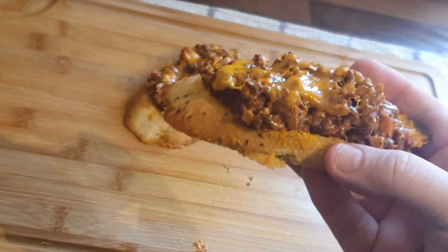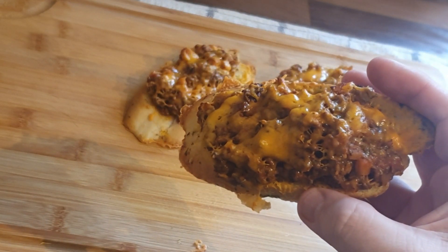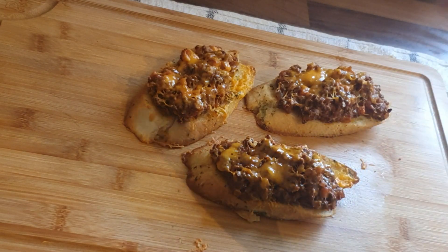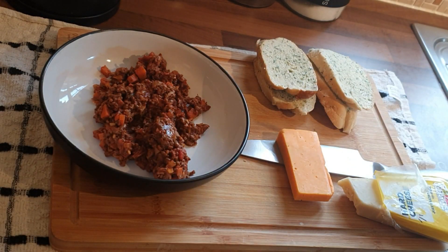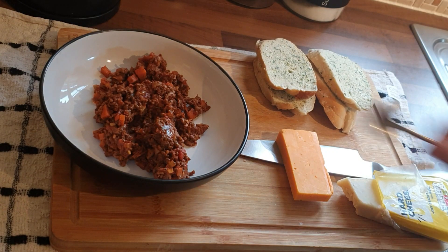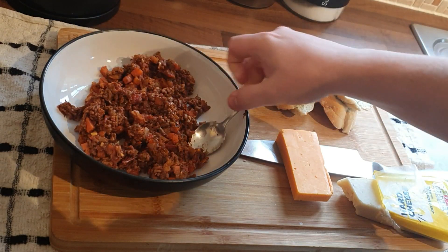Hi folks, welcome to another episode of the Single Dad's Cookbook. Today I'm going to show you what I do with some bolognese leftovers. So you've spent all that time making a beautiful ragu, you've got a little bit left — this is how I deal with these. I've got some garlic bread, some nice red Leicester cheese, and some parmesan cheese.